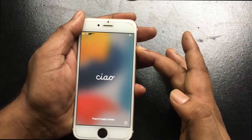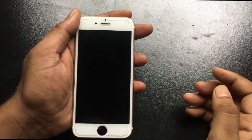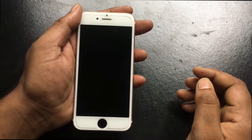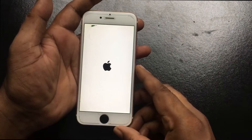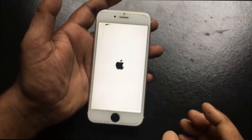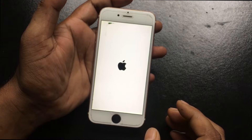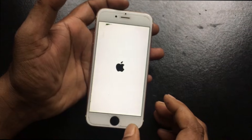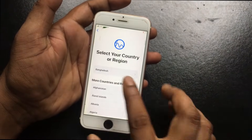First, turn off the phone by pressing the power button. Now turn on the phone by pressing the power button. The hello screen is now gone. Set up the phone by watching the video tutorial.